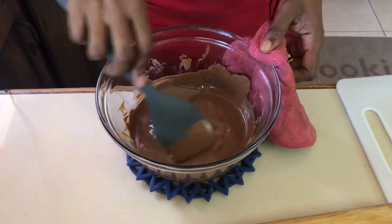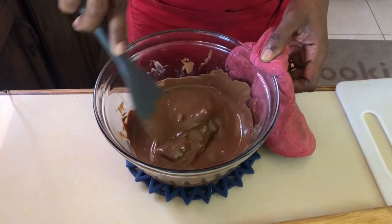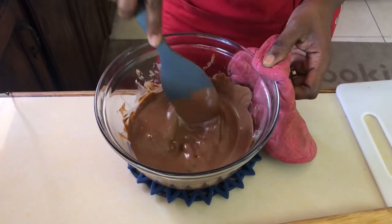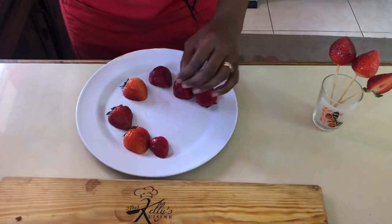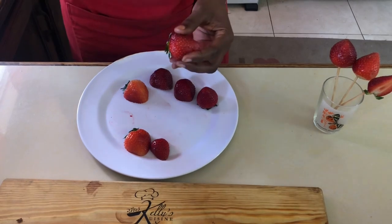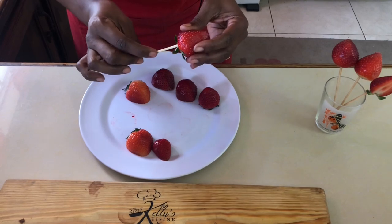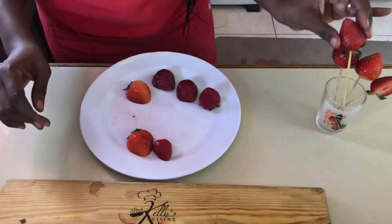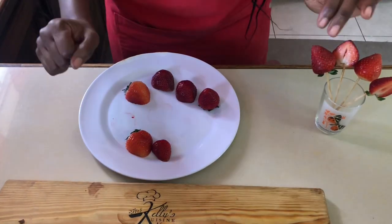Once I'm done with the dark chocolate, I'm going to do the same thing with the white chocolate, and then we'll get ready to dip these strawberries into this amazing chocolate for the perfect Valentine's gift. While the white chocolate is melting, we're going to prepare our strawberries for dipping. We'll take the skewer and insert it into the strawberry — not going all the way through — and stand it in a glass to make it easy to dip.